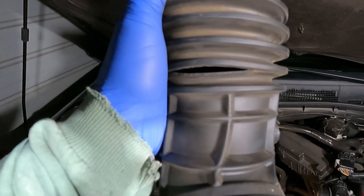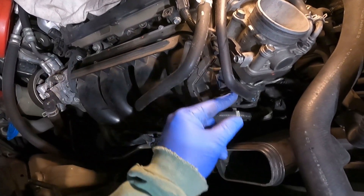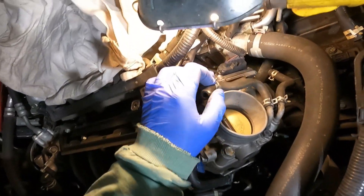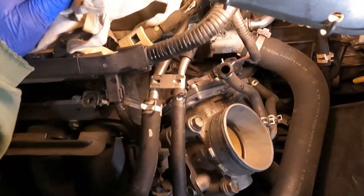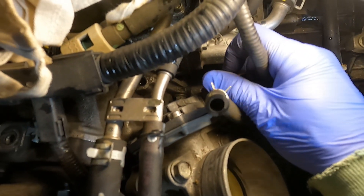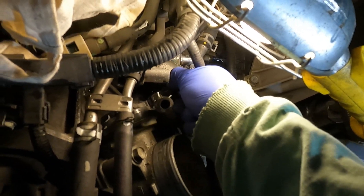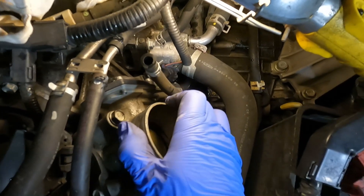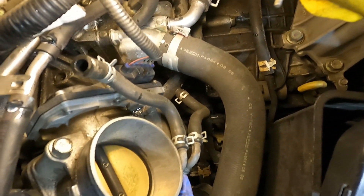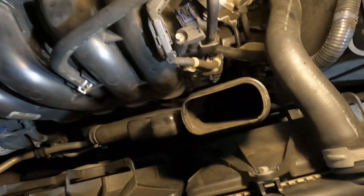Once that's off, wiggle it and get it out of the way. Things like these are bound to happen — you can see that split right here, it just happens over time. Next, pull these two vacuum lines and get them out of the way. You've also got an electrical connector here with a tab — just push in on the back and wiggle it to get it out of the way. Press in on the tab and we ought to be able to get this to wiggle and come free. That throttle body connector will have to come off.